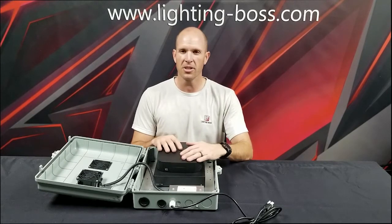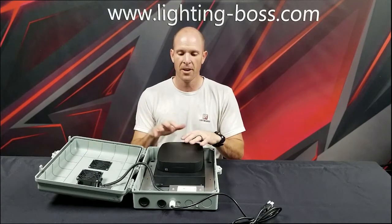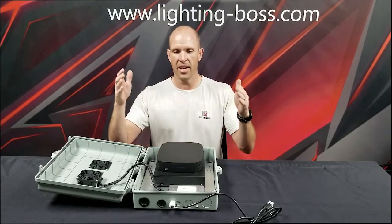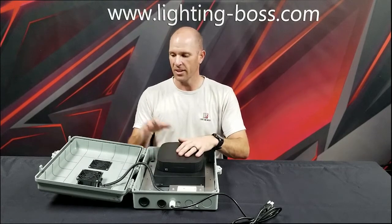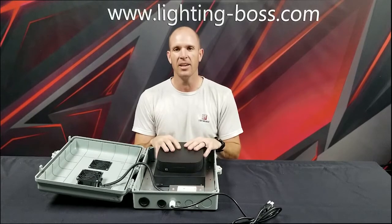True Audio is going to be coming out with some larger outdoor enclosures too for their LEA amplifiers. Right now we're just selling outdoor enclosures that will fit a T100, a T50, and a Vessel.